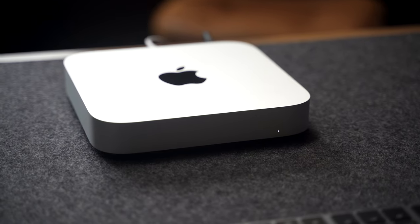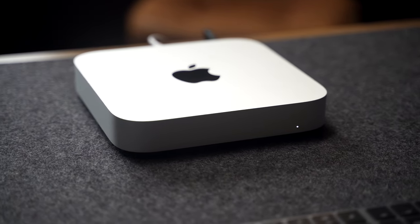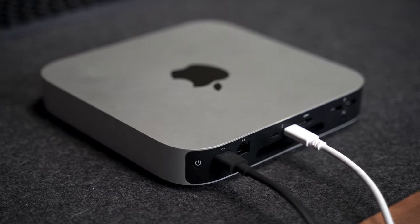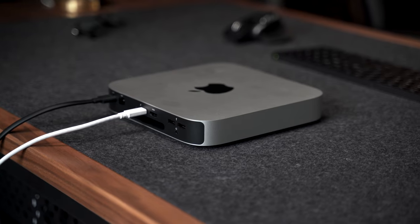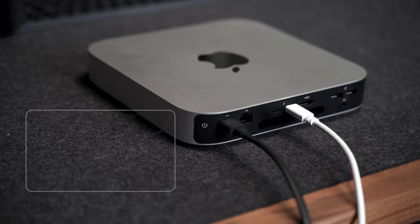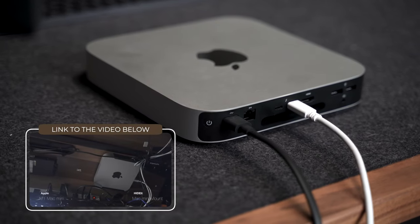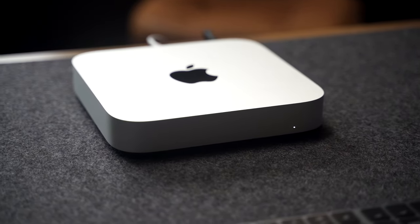Even a couple months later after Apple released the M1 Mac Mini, I still think it's the best bang for your buck, at least for most people. I love this thing — it's small, it's simple — but with that simplicity comes the problem of connectivity available behind the Mac Mini. Instead of having a bunch of dongles sticking out from the back, I actually mounted my Mac Mini underneath my desk using a mounting kit I found on Amazon. However, I know there are some people who want to keep their desk clean and retain the simplistic form.